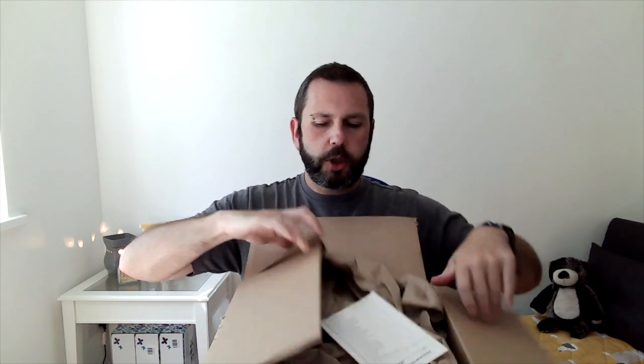Hey guys, it's Lee from Scented with Lee, your independent Scentsy Consultant. Welcome back to my channel and to this haul unboxing. I ordered this on Monday and it arrived today which is Friday, so I kind of vaguely remember what should be in it.